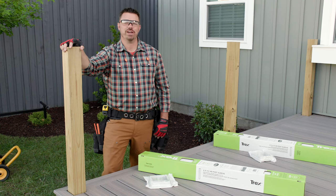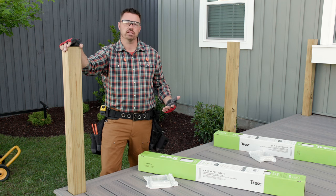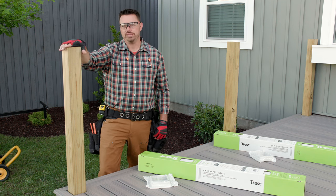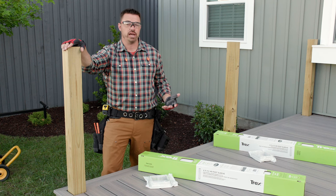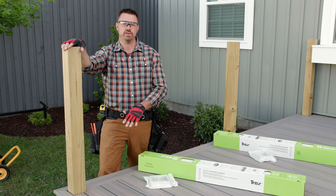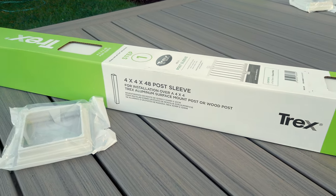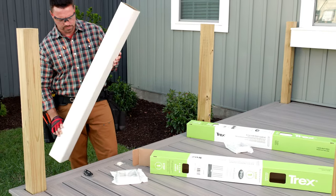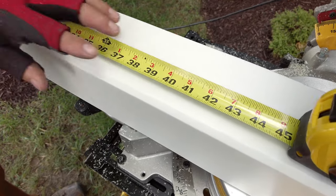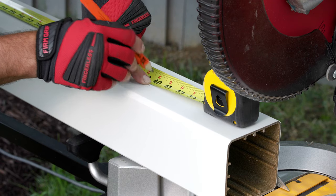The first step for installing a Trex Enhance rail system is to measure and cut my post sleeves to the desired length. During framing, I typically install my pressure-treated posts so that it's 38 to 39 inches above the finished deck surface for a 36-inch top rail height. Post sleeves are sold in 48-inch lengths at the Home Depot, which will accommodate both horizontal and stair applications. For horizontal applications, I cut these to 40 inches, which is most common.